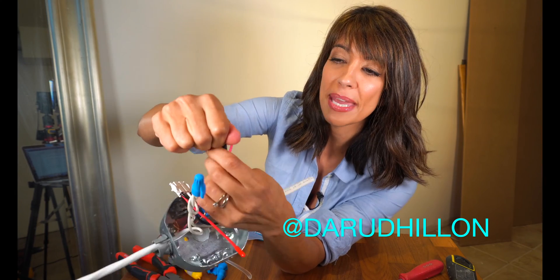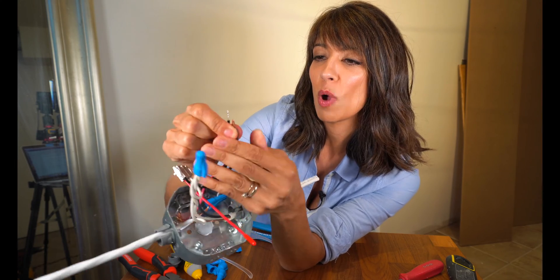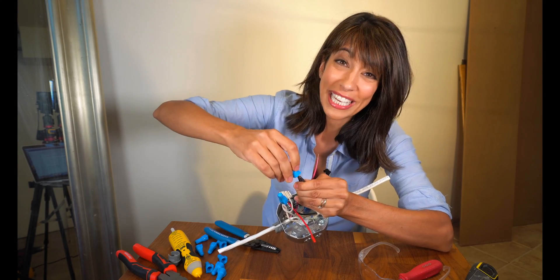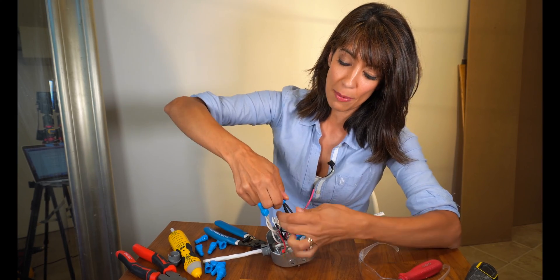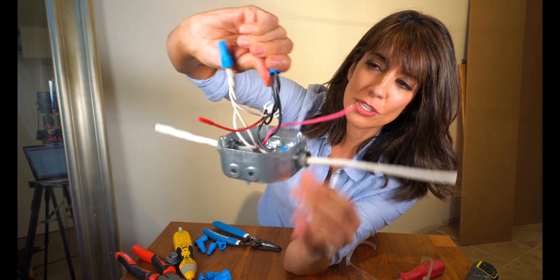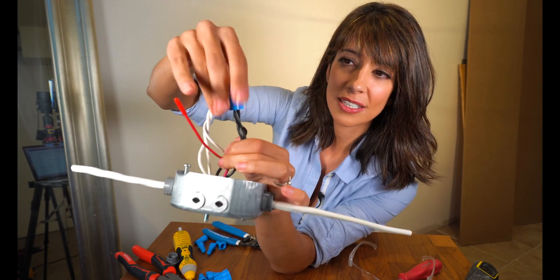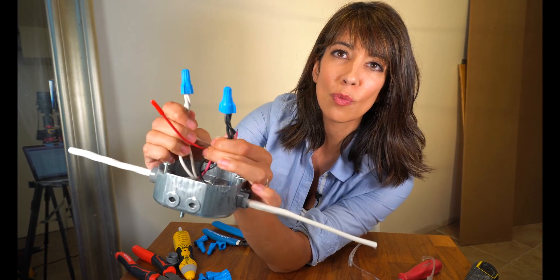When you put your wire nut on, you want to make sure you do that really firmly. One of the biggest things I see with people who do their own wiring are loose connections, so you really want to make sure that is done really well. I'm going to take my wire nut, place it on the wires firmly, push down firmly, and give it a twist. You're going to start to see these wires twist, and that is making a good connection. I can make about two twists and that is good. Give it a little tug — and that is firmly connected.